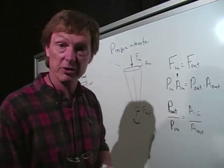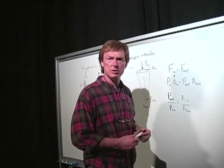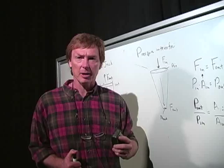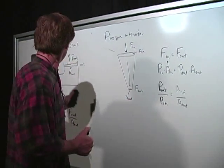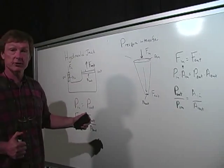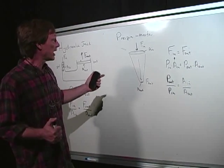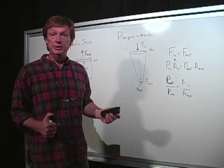It's just like stepping on somebody with your heel versus stepping on them with stiletto heels. The ideal mechanical advantage in both cases — for the jack and the intensifier — is the ratio of the areas. For the jack, the actual mechanical advantage is the ratio of the output to the input force. For the pressure intensifier, it's the ratio of the output to the input pressure.